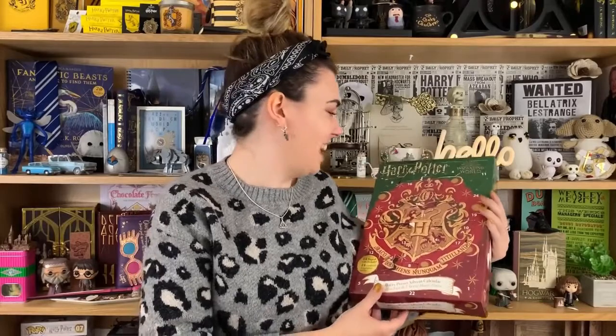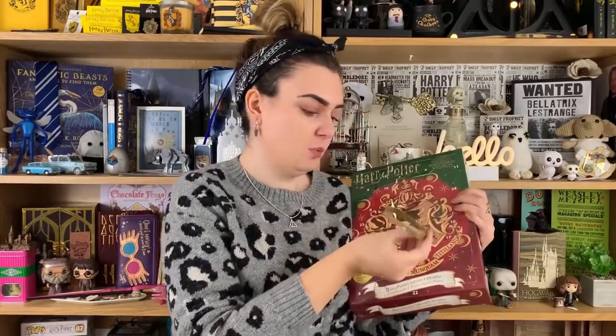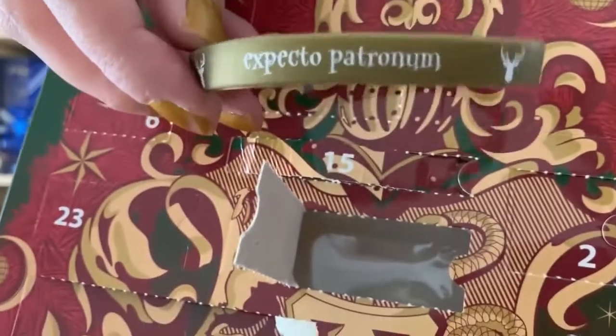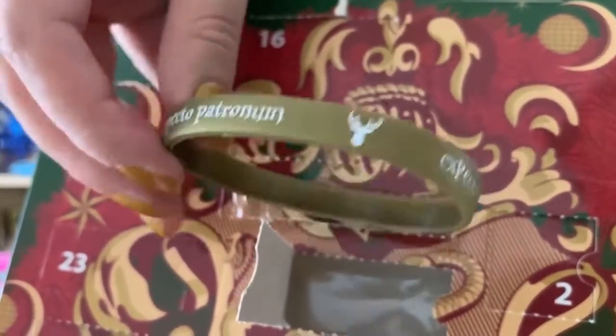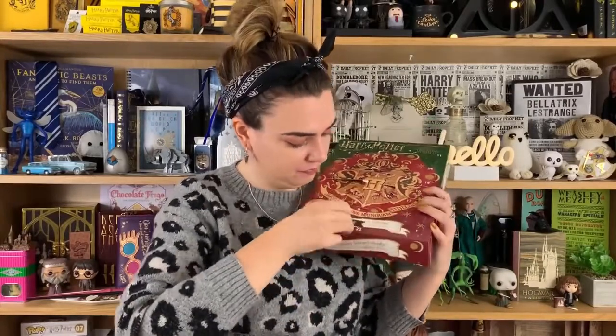Door number 21 — we've only got a few left now and I've already got two things that fell out of the calendar earlier. We've got an Expecto Patronum wristband! We associate Expecto Patronum and patronuses with positivity and light in our lives, so I think having a little band like this is quite a nice reminder of that. This band is gold with white writing so it stands out a lot. Out of the two wristbands, this is the one I would wear the most — all the way around it says Expecto Patronum with the deer, and then it's got a little Cine Replicas logo.